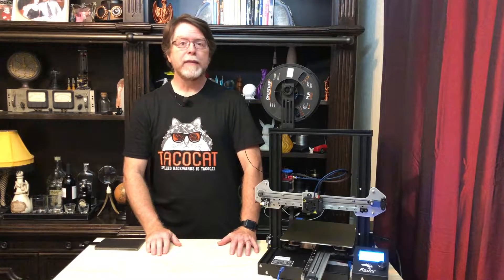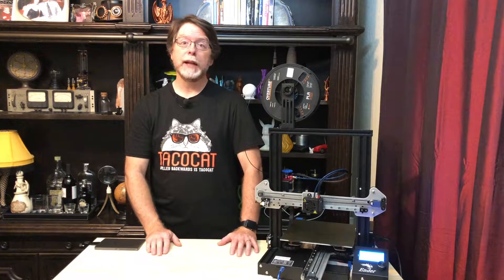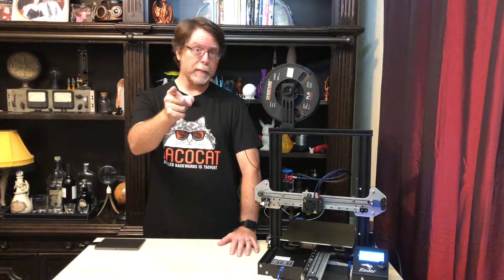Hello 3D printing friends! Today on the BV3D channel, we're going to take a look at an unusual tool that may or may not have a place in your 3D printing toolkit. Stick around and we'll get into it right after this. I'm Brian and you are watching BV3D.